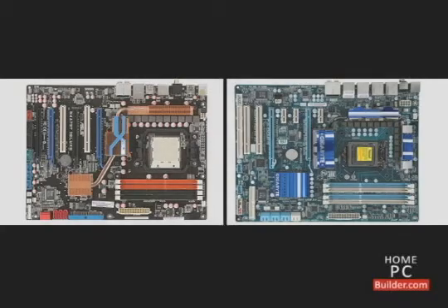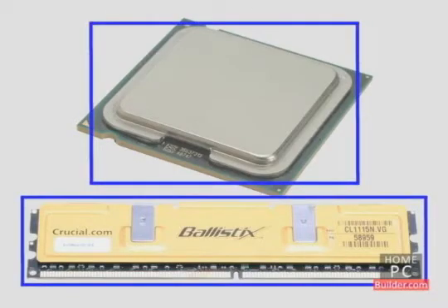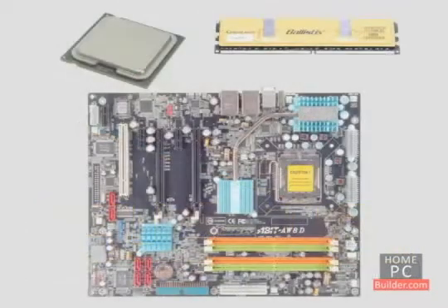It's important not only to match the motherboard, memory, and processor type, but to also make sure the speeds of the processor and memory can be handled by the motherboard. The CPU speed and the memory speed must match the motherboard's capabilities. So when you buy the motherboard, processor, and memory, be sure they are compatible with each other.